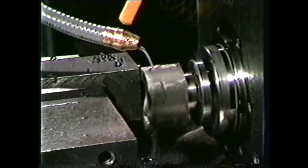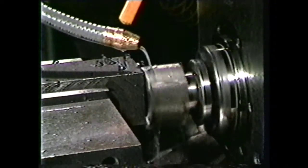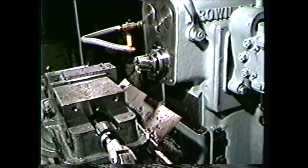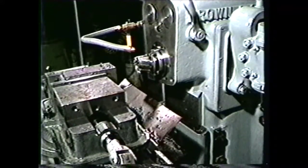The machinist is often required to machine flat surfaces at a right angle to the cutter axis. The face milling cutter is well suited for this operation. It is held in the spindle of a milling machine on a stub arbor to machine these flat surfaces.